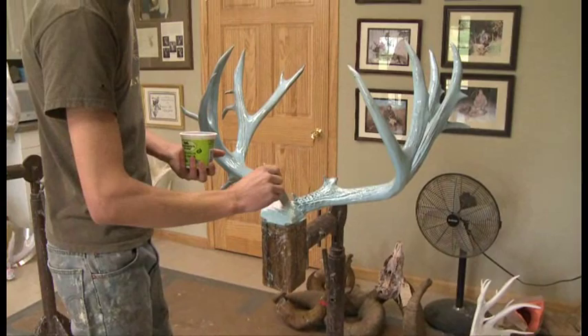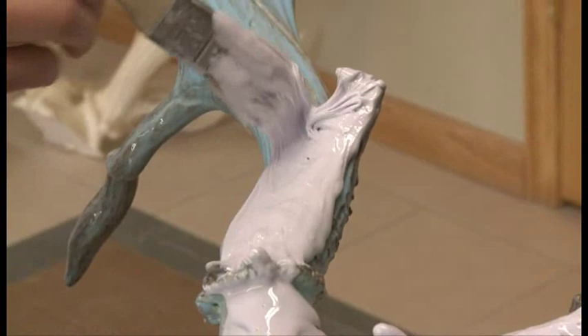Here's the second coat of rubber being applied on this antler.